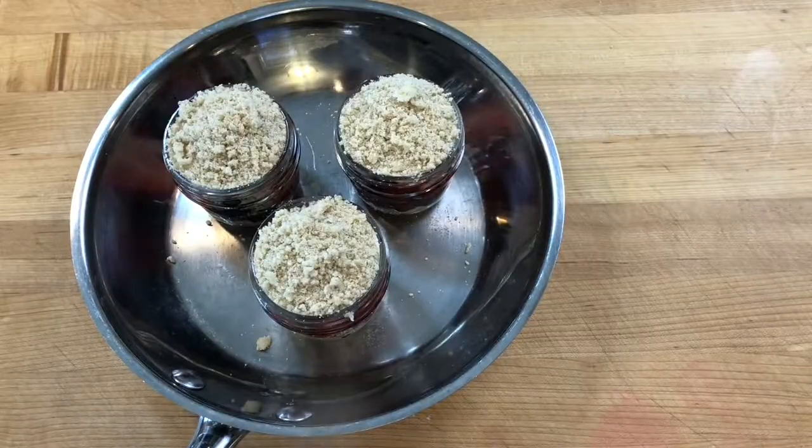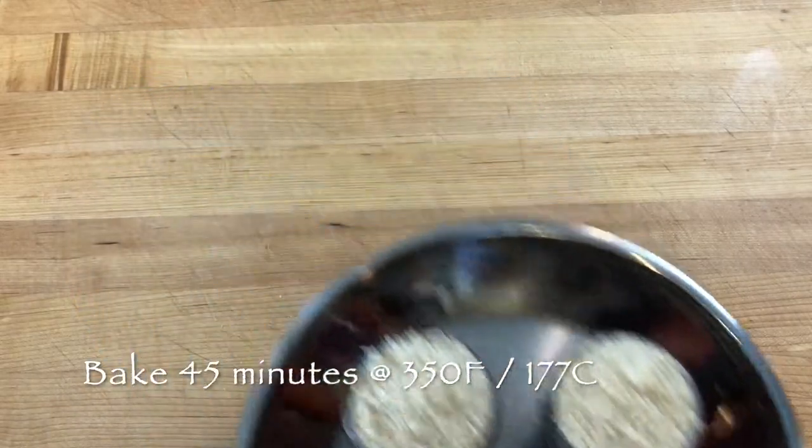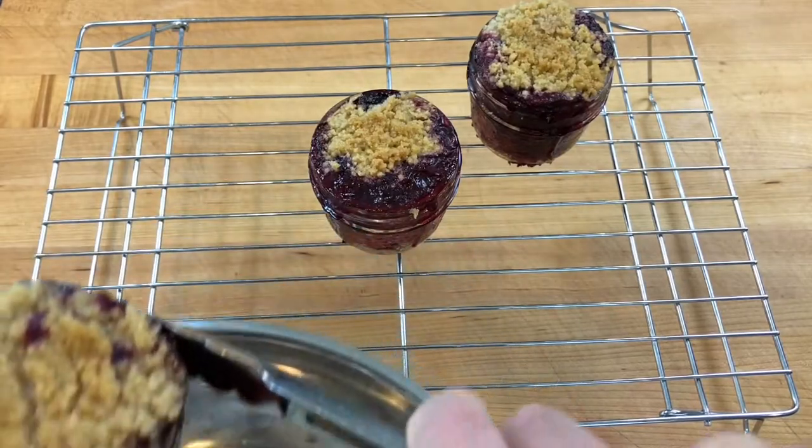Then bake in a preheated 350 degree oven for 45 minutes and allow to cool. Serve warm with your favorite ice cream.